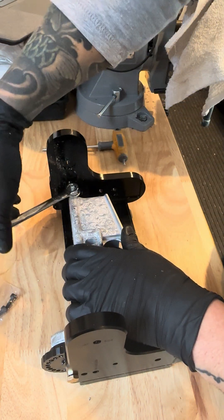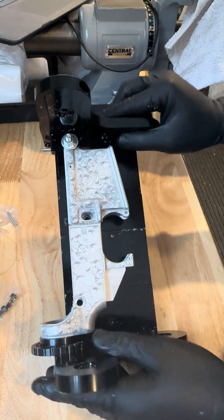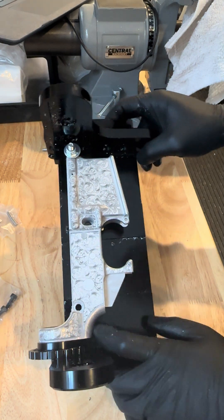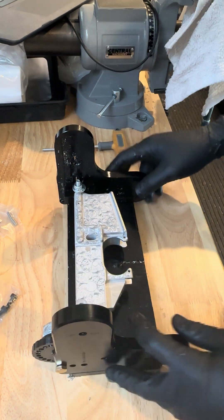Tighten the takedown nut snug as well — it doesn't need to be tight. There you have it, it's in there good to go. Then we'll jump over to the Ghost Gunner and show you how to install it, how to probe, and how to run the code.